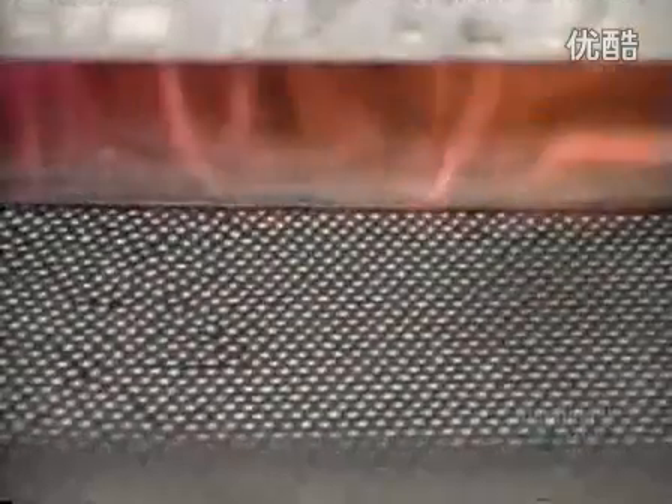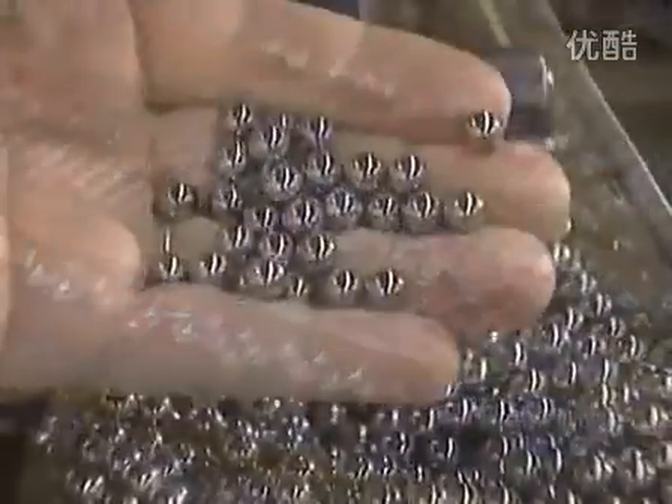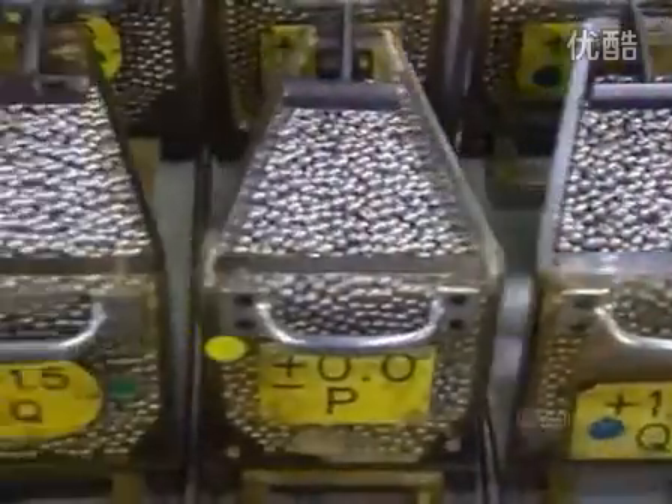The balls go through a furnace to harden, then get a bath in cleaning solvent. After several quality checks, the finished balls go into hoppers.